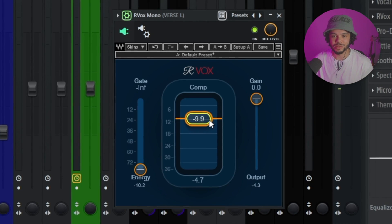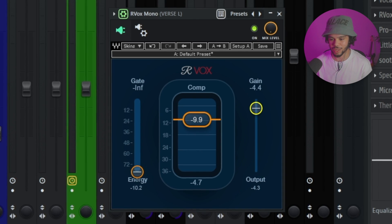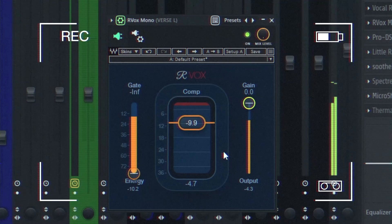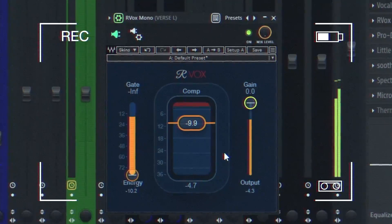Without compression the vocals are really quiet, so the compressor is also boosting the volume a little bit. If you want to keep the volume from going up, you can go in and even things out — most people bump their volume up separately. The vocals are still sounding a bit boxy, but we're going to brighten them up.